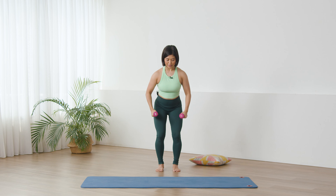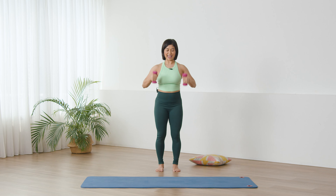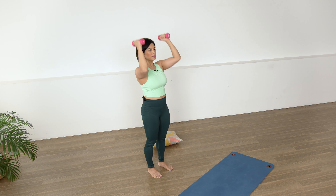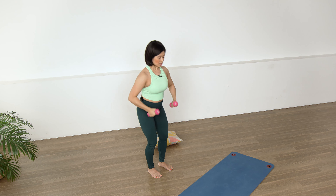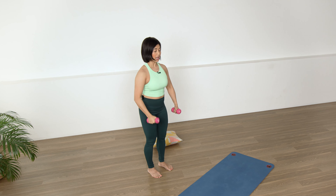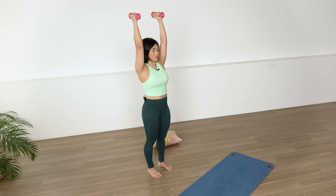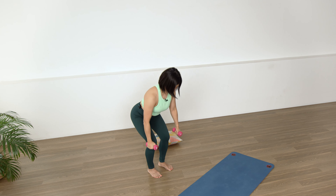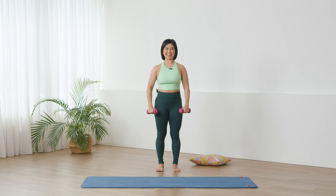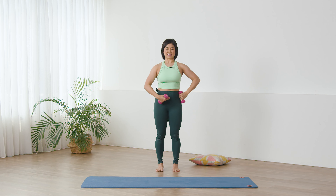Inhale, leaning forward, exhale. Three more — try to keep the back nice and long here. And two. Last one and press up and release. Good job.